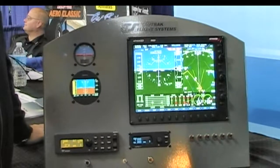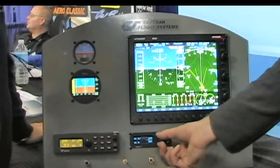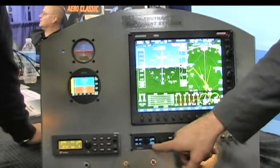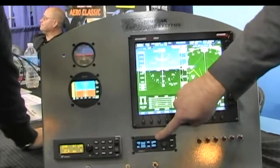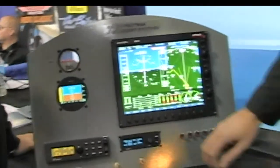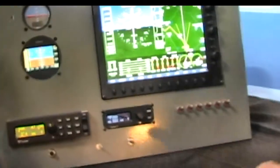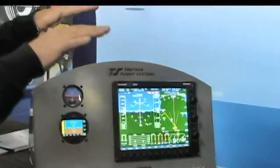We've also added an altitude select feature. Push ALT on the autopilot, dial in the altitude you want, enter that number, then set your vertical speed, and now you are climbing to that selected altitude at that vertical speed. The autopilot is going to fly up and level off. You can also go straight to altitude hold — just push the button and you're in altitude hold wherever you are.